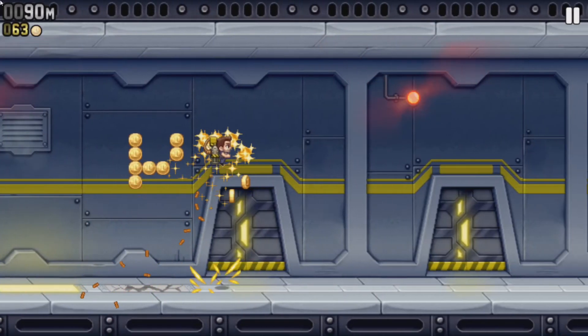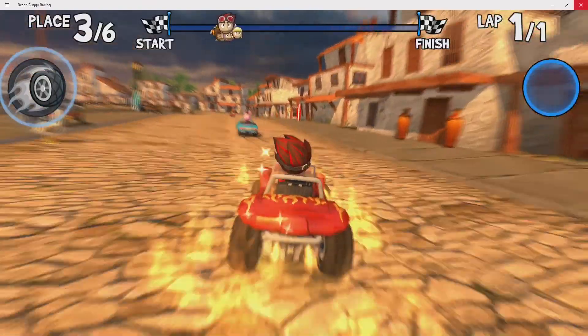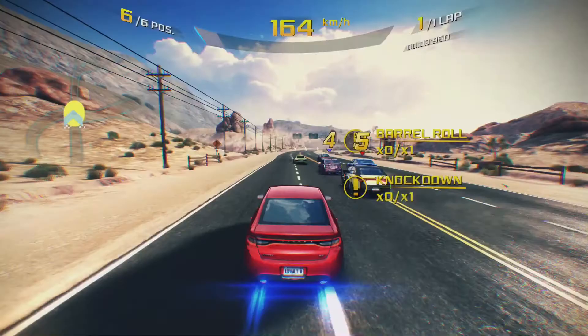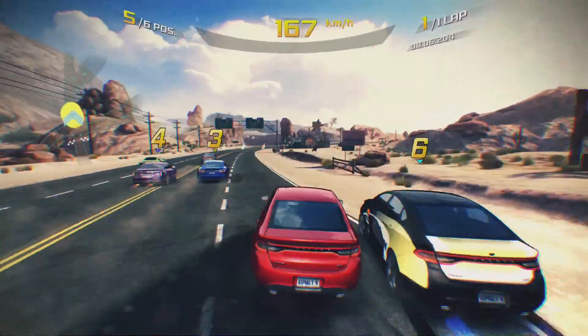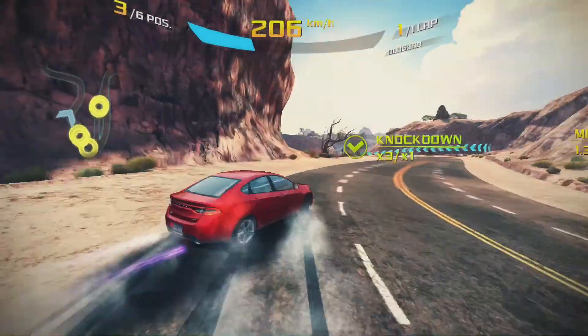Gaming performance was decent thanks to the Z8350's improved GPU. Beach Buggy Racing and Jetpack Joyride were flawless, though Asphalt 8 did show sub 30 frames per second when maxed out. Of course lowering the settings did improve things dramatically.